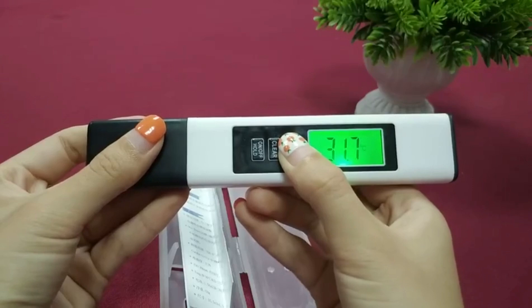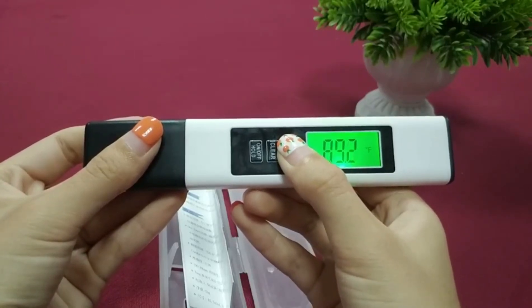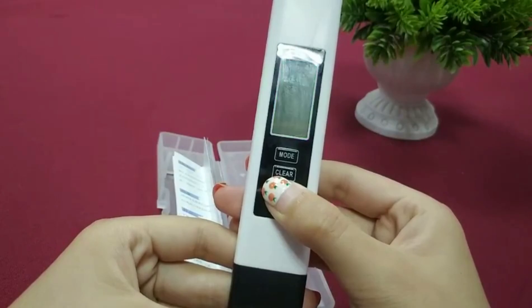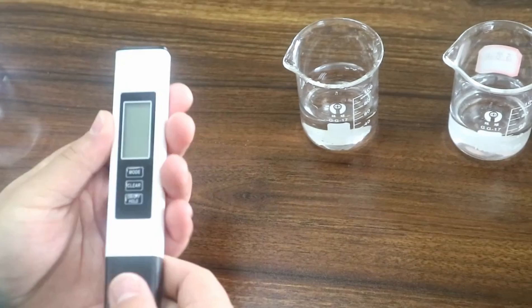The large backlit LCD is easy to read, and the auto-lock function saves your readings so you don't have to worry about losing them. Pre-calibrated and ready to use right out of the box. The auto-off feature saves battery life, and the hold button freezes your readings for convenience.